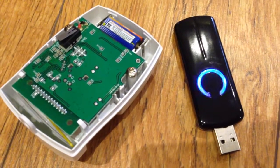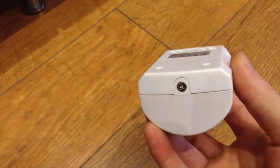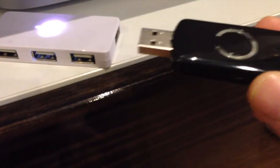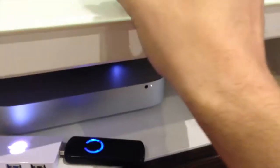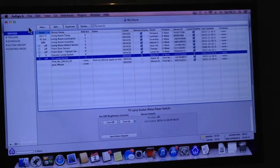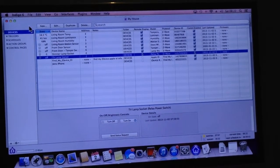Let's put the device back together and see if it works. The back is back onto the Everspring, so it's now ready for testing. We're also going to connect it back up to the Mac mini to see what happens. It's now connected back up and the Everspring controller is ready to start testing.